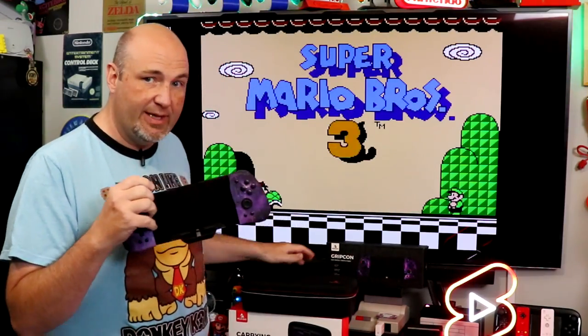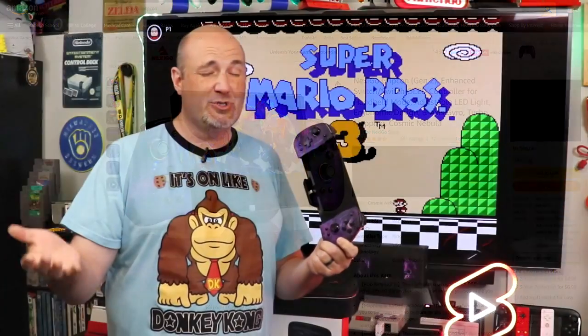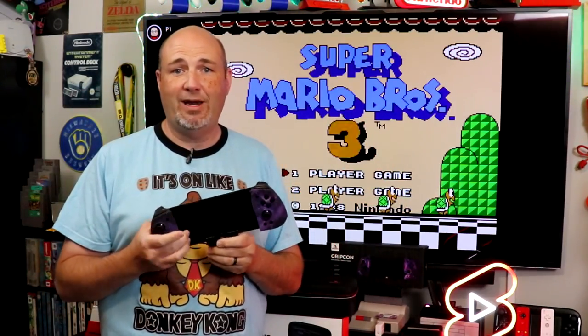I'll have a link to where you can pick one of these up down below in a pinned comment. It is an affiliate link, so it does help support the channel. Unfortunately, I don't have any discount codes at this time. I do want to thank Nexigo for sending us one of these to check out — they never review any of the videos we put up beforehand, but they've been a long-time supporter of the channel.